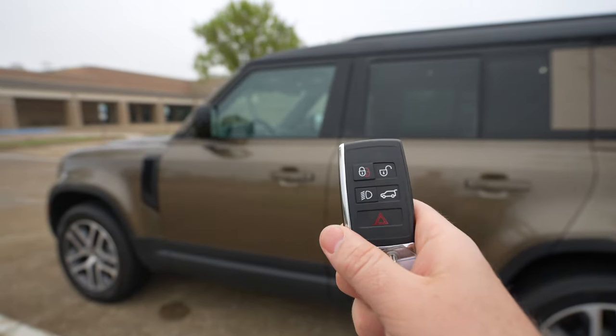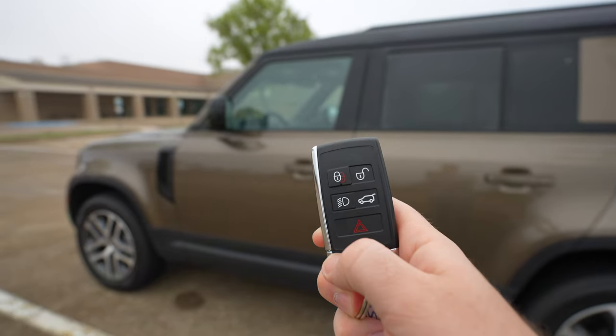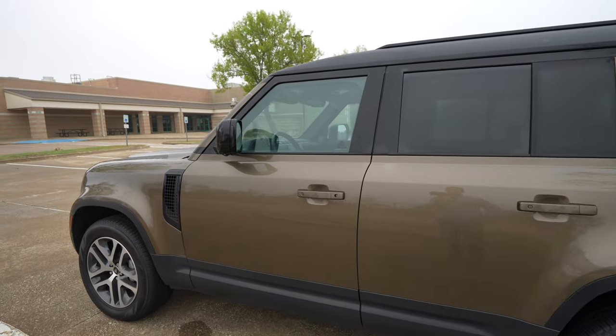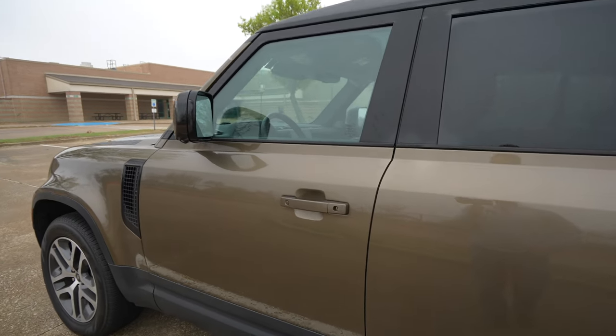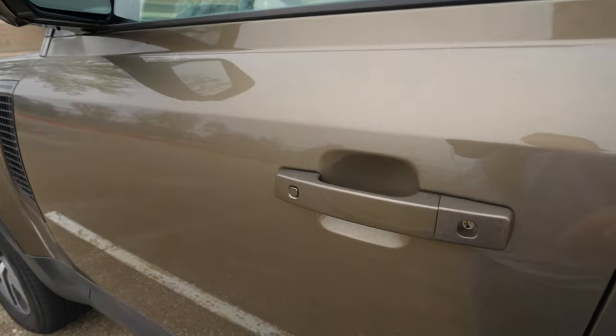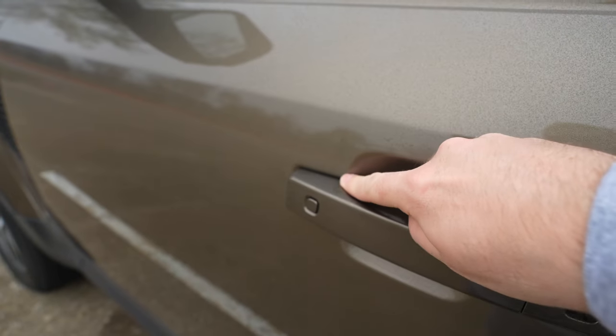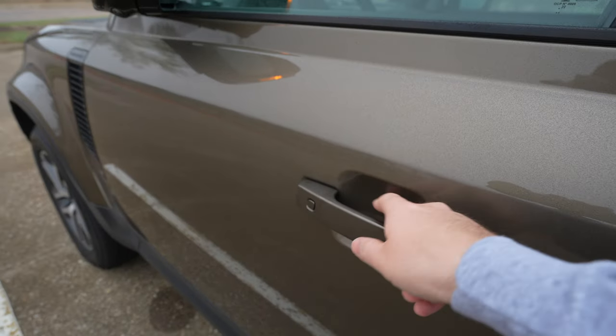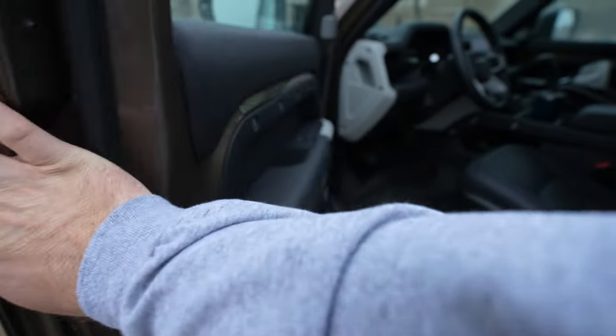With our key fob for Land Rover — same key fob you're used to seeing — you can turn on the lights with it, which is pretty nice. It says Land Rover on the back. There's no remote start on the key fob; you're going to have to do that through the app, which is kind of annoying and disappointing. The smart key system works like this: you push that to lock it, and push that to unlock it too.